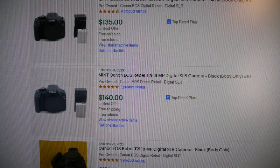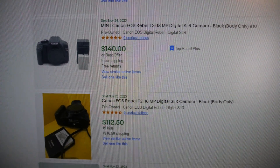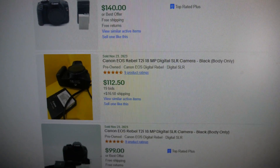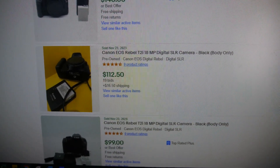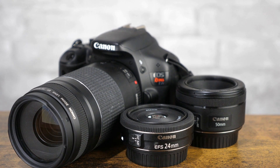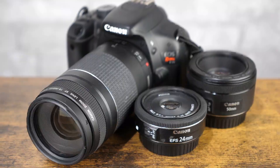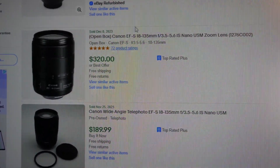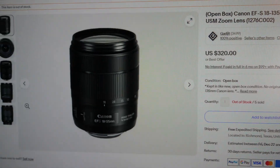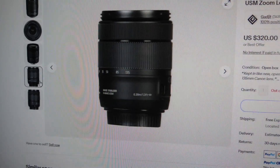If you don't have a Rebel T2i but you're interested, you can find them on eBay used in the $100-$150 range for the body depending on accessories — it's still a great camera to shoot with, and in fact it was my primary shooter for a number of years. I do have links down below for new and refurbished options through Amazon, but if you're more of a used buyer and want to save even more money, eBay is a great choice for used camera gear given the sheer quantity and availability. Just check the seller's feedback first to ensure you have as good of an experience as possible. Thank you for watching, and happy shooting with your Canon T2i.